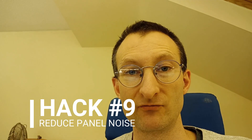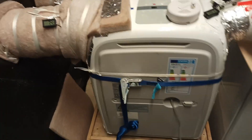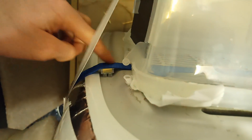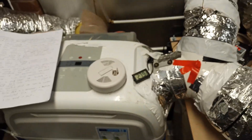Mod number nine: I've added a ratchet strap around the unit, which reduces panel noise. If you push in on a certain panel it makes it quieter, so I put something there and a ratchet strap that pushes it in. I'm not sure exactly why that is, but it might be because when I bought it as a factory second it had a bit of damage to one of the panels.